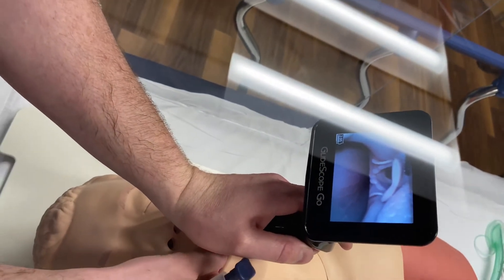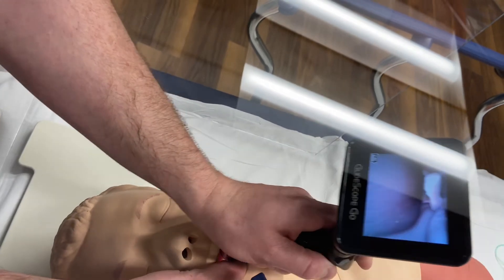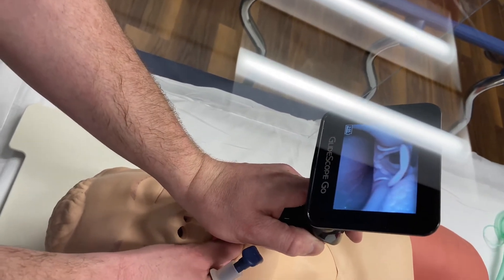Then you focus on getting the best view. Obtain the best glottic view — you can see the epiglottis and the cords there.